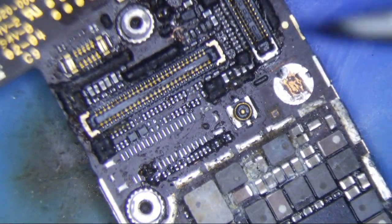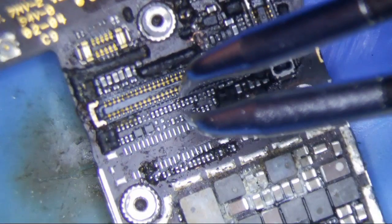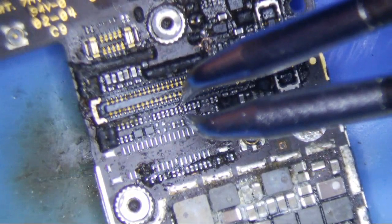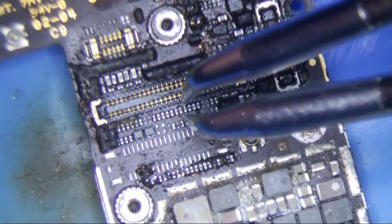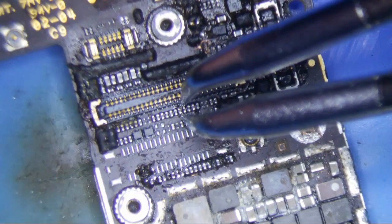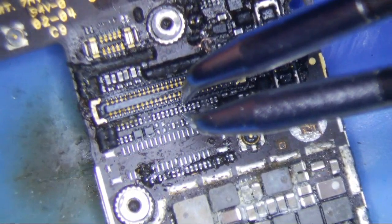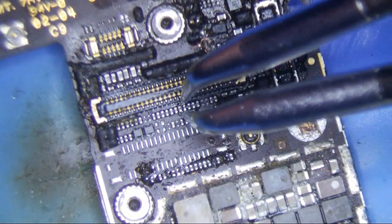I don't have this hooked up to the station, but this is the Weller. Look at this — this is a slightly bigger tip, and there's just no way I'm going to fit this in here without burning this thing up. There's just no way. This is essentially the smallest tip they have for the micro tweezers, and this is useless for me.